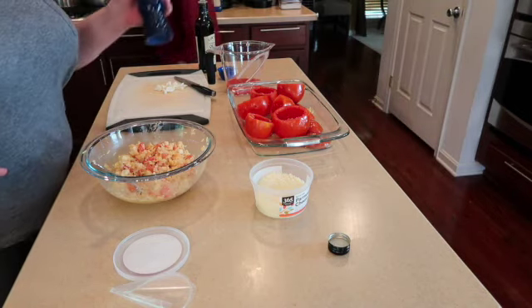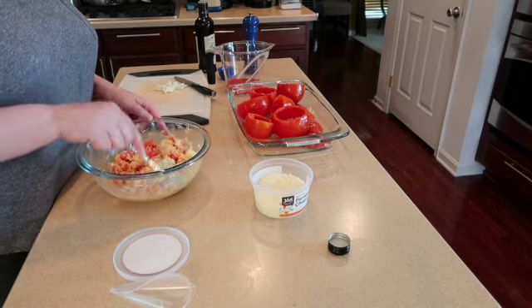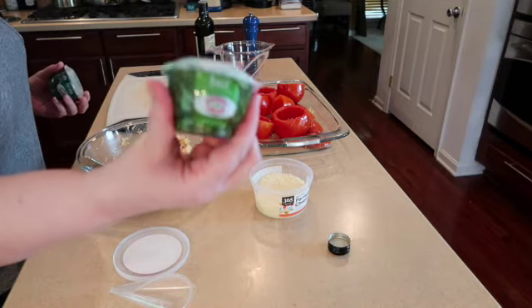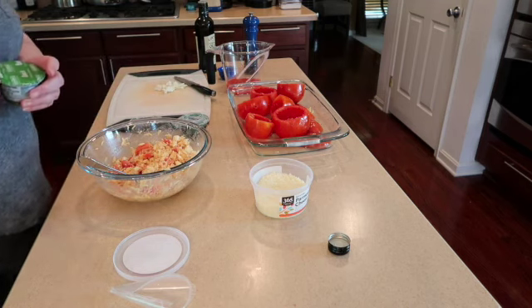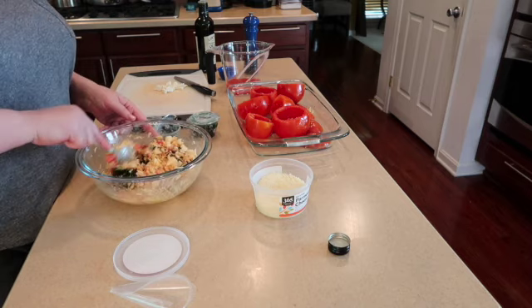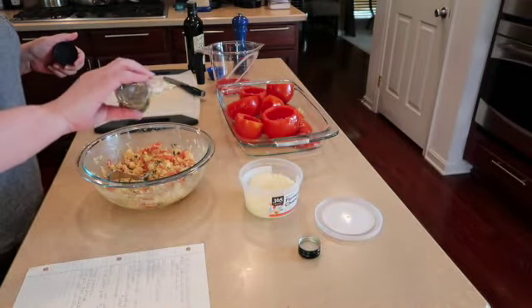Now we're going to grab some basil. I have some pre-made basil in the refrigerator, but if you have fresh use the fresh basil — we kind of ran out. I usually try to keep a parsley and a basil on hand; it's semi-fresh, semi-dried. This is our stuffing and last but not least we have some whole oregano that I am going to throw in as well.